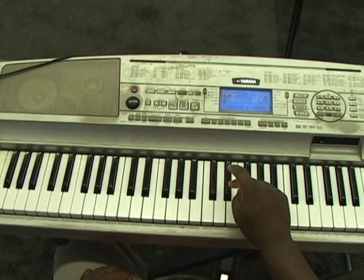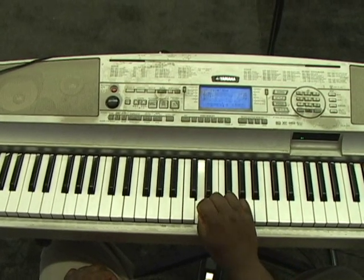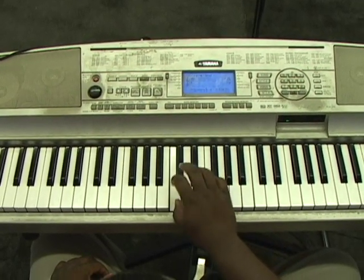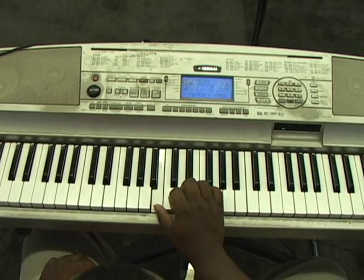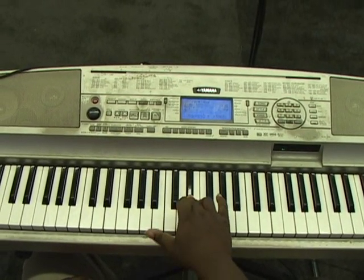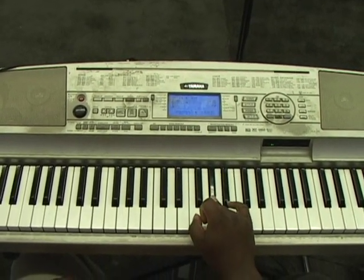And that second lick was starting on E-flat — you're just going to walk it straight down: E-flat to D, to C-sharp, to C, B, C, E-flat, F, A-flat.